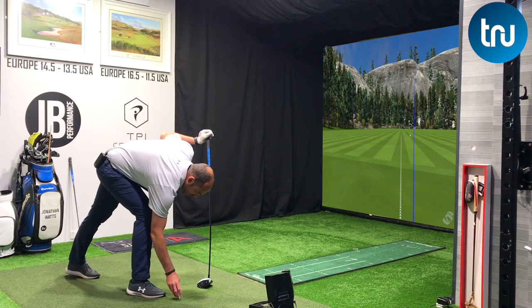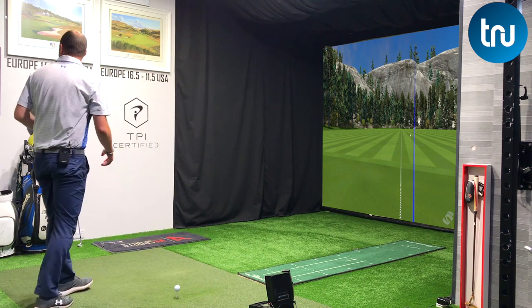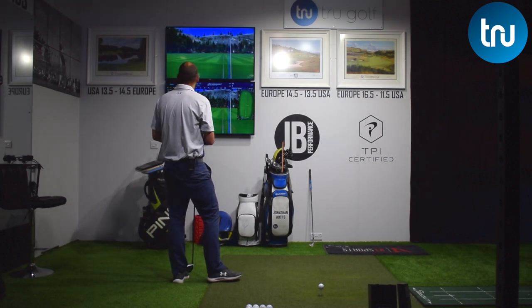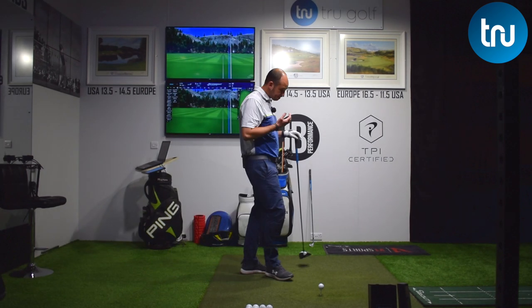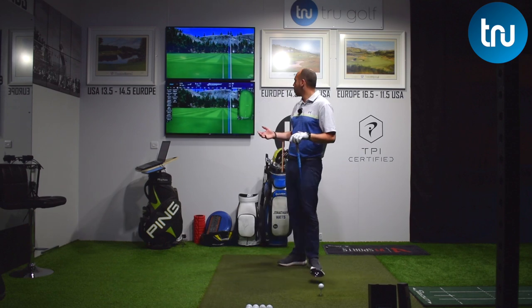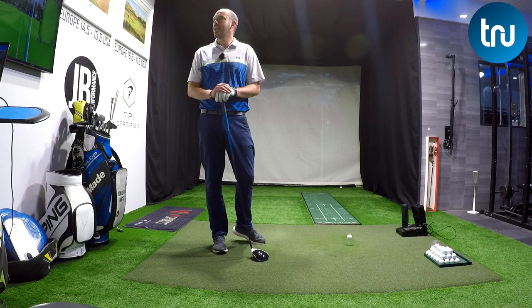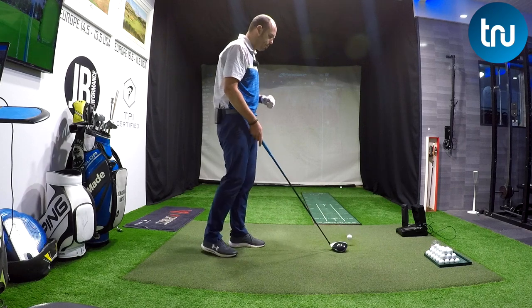That little shot I just hit there definitely got the angle of attack up, definitely got the swing path into out — to the right of the target — to hit that draw shape. Just left the face a little bit open, but I was 3.3 degrees on the way up and 1.2 in-to-out. So I created an in-to-out draw path and an upward angle of attack, just left the face a little bit open, hence it staying right of target rather than drawing back — a slight push.